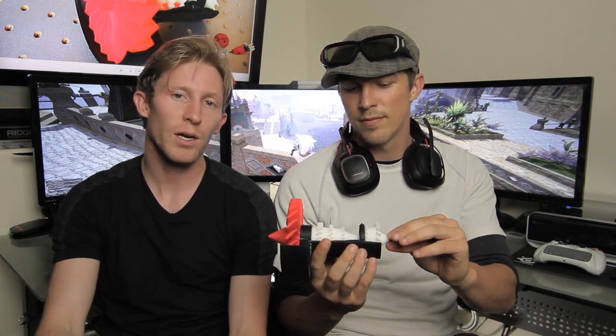All right, so there it is guys — a quick look at the working model of this jet engine. The model was released by GE. Like we said, it's on thingiverse.com right now if you want to take a look at it. It normally spins around for the prototype with a hand crank.